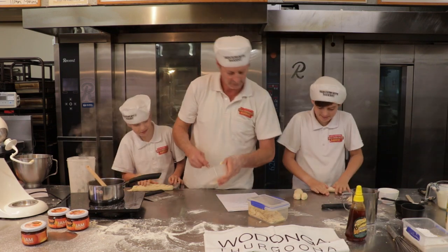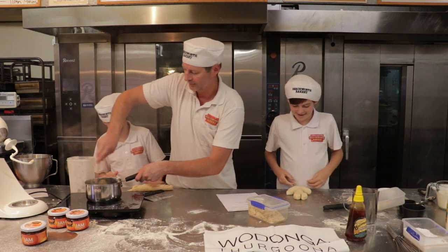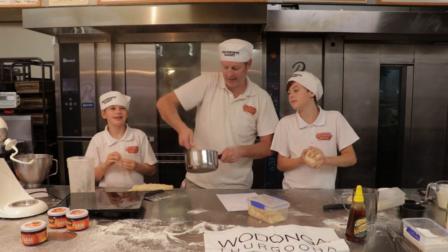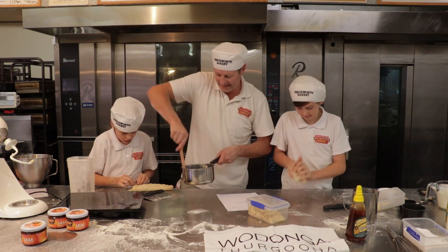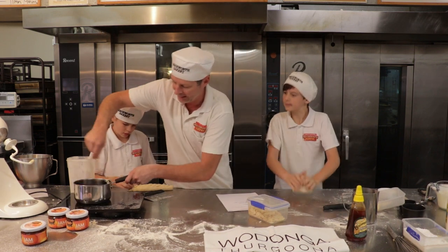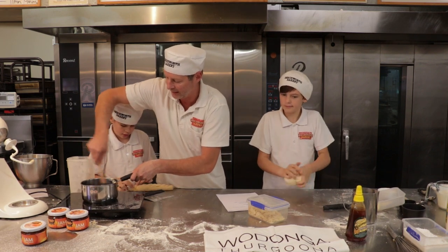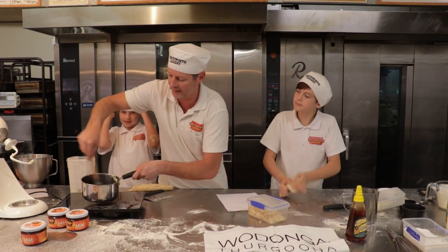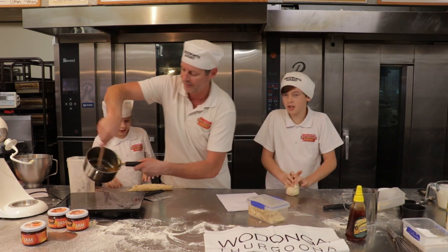Let's get the butter in there as well. So we're slowly, slowly, very slowly heating without too much heat from underneath. You can see now we're getting that fully dissolving - make sure it doesn't burn. So you want to keep stirring it.